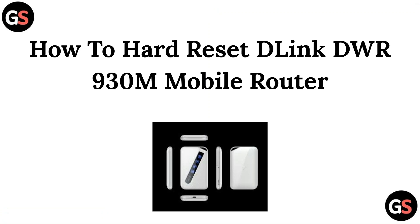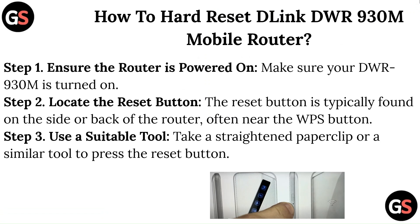Hello everyone. Welcome back to our channel. In this video, you are going to learn how to hard reset the D-Link DWR930M mobile router.